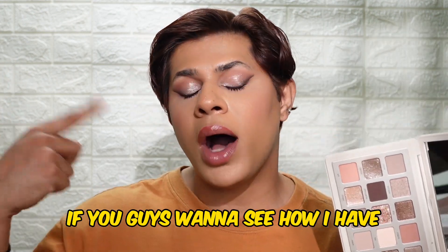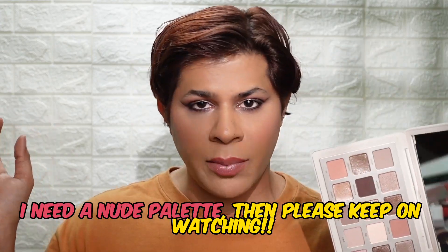Hey guys, Sunny here. If you want to see how I created this stunning eye look using the Natasha Denona Eye Need A New Palette, then please keep on watching.